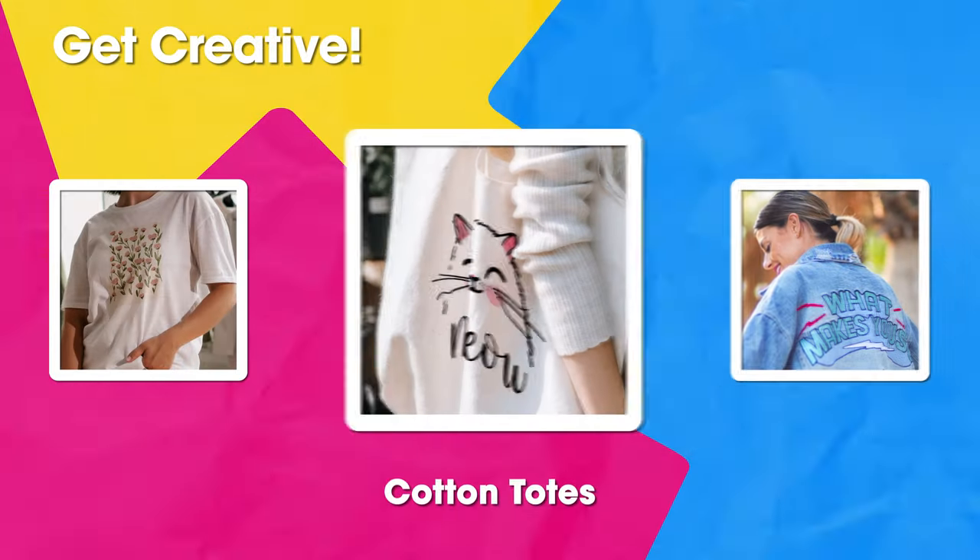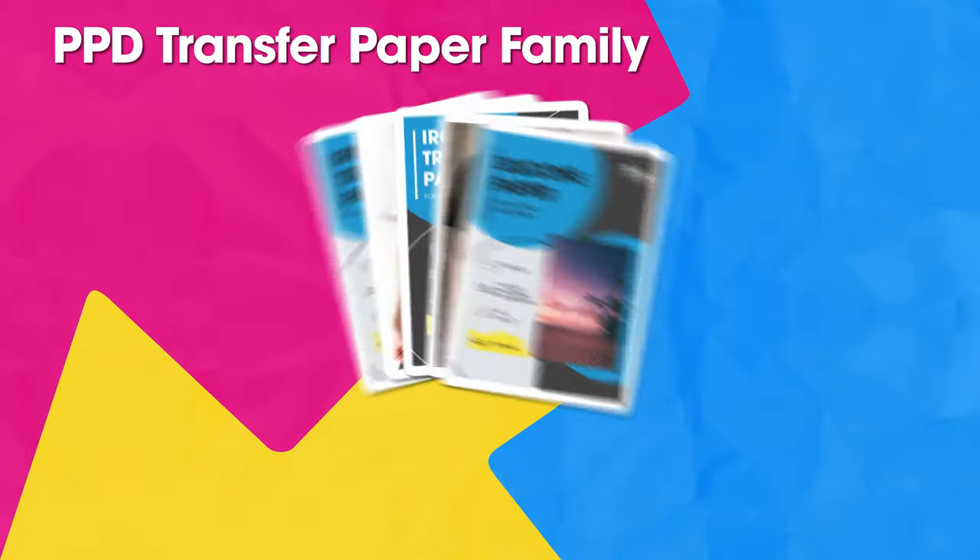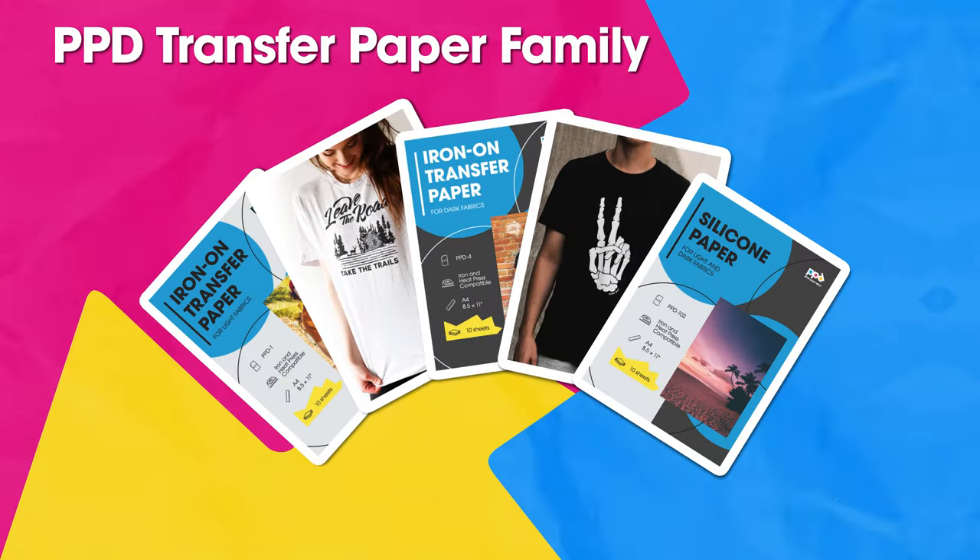Photo paper direct transfer paper can be used in many ways — apply it to t-shirts, denim jackets, cotton tote bags, aprons, and decorative pillows. Express your imagination on light or dark fabric with PPD iron-on transfer paper. Now go have fun and get creative!